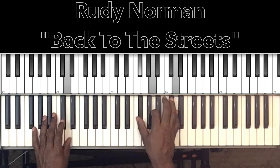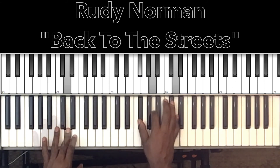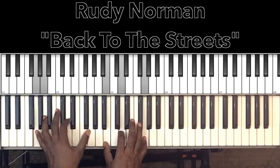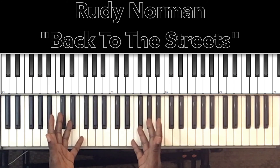Then it's going to be our D major chord: D in the bass, F sharp, A, D. Then we're right back to that main progression — the F major 7 sus 2 and G major. And that's the whole song right there.